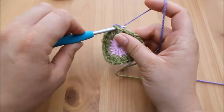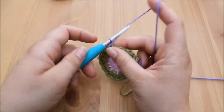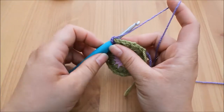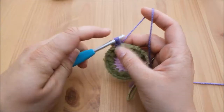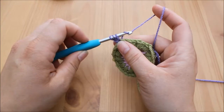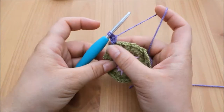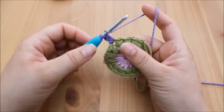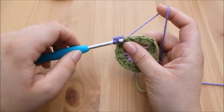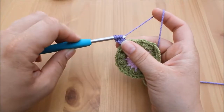We're then going to yarn over and pull up a loop. For the cluster stitch, we are going to chain two — one, two — then yarn over and insert back into that same space, yarn over and pull through. You'll have three loops on your hook. Yarn over and pull through two — you'll have two loops on your hook. Then yarn over again and insert back into that same space, yarn over pull through. You'll have four loops on your hook, yarn over pull through two.